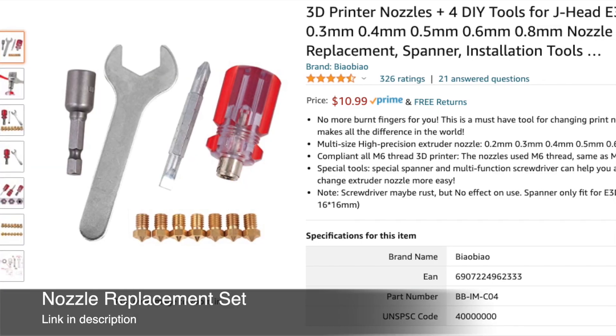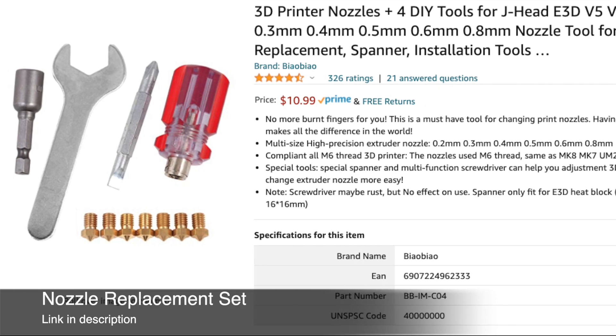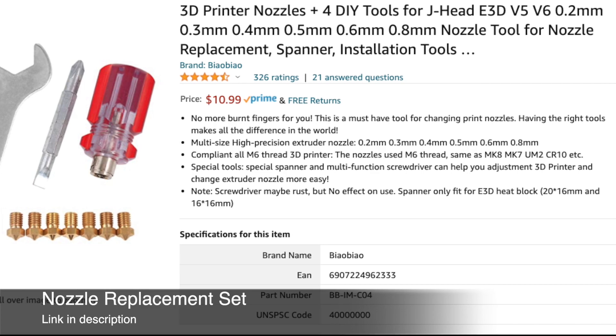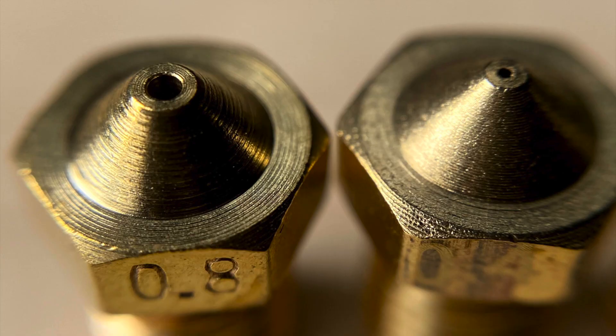The 0.8 millimeter nozzle I'm using came as part of a set I purchased on Amazon that included a full set of tools for swapping nozzles and a few different nozzle sizes for about $11. The overall quality of the nozzle seemed pretty good — here on the left we have a 0.8 millimeter nozzle and on the right is the standard 0.4.